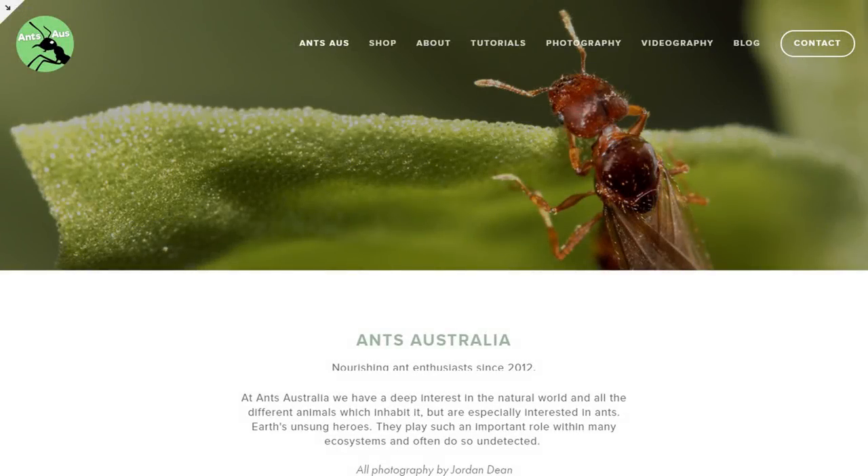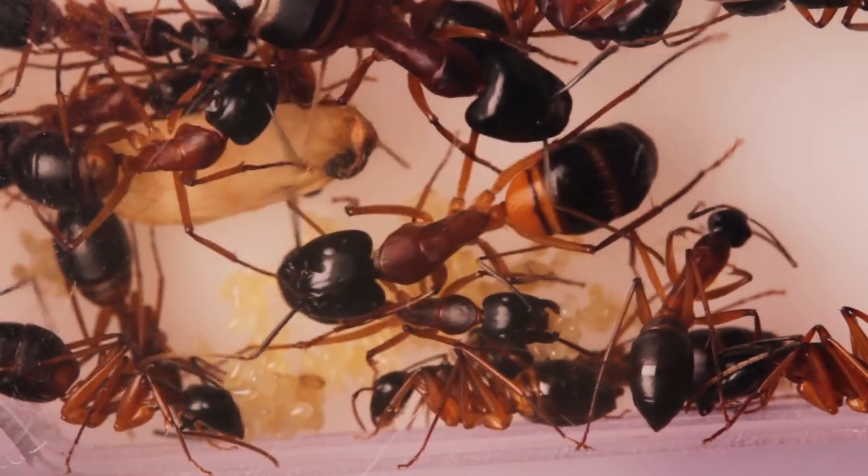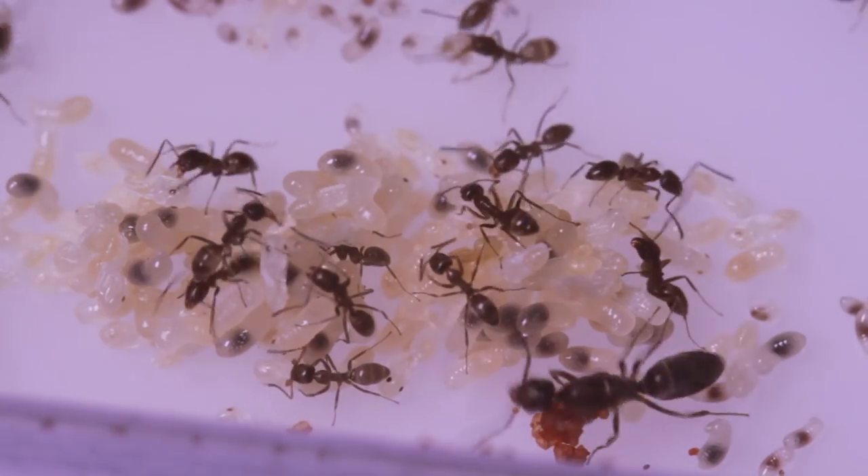Hi guys, I'm really excited to announce we've just launched our official ant keeping shop at antsaustralia.com. Our mission is to make ant keeping a highly accessible and affordable hobby for everyone, whilst producing the highest quality of products.